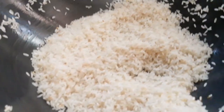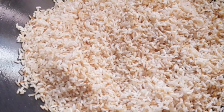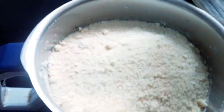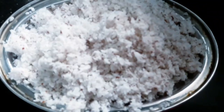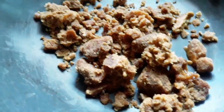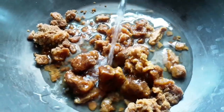Now it's turned off. Now let's grind it to the ground. Now let's put a pan on. Add half a glass of water and add a little bit to it.